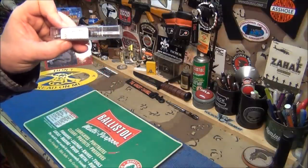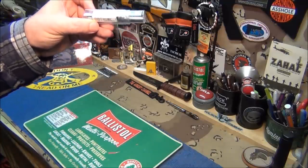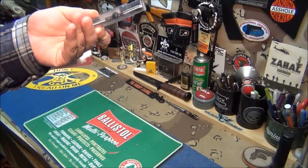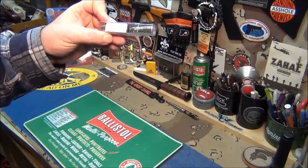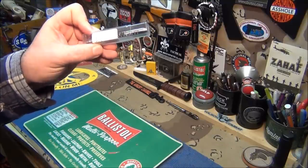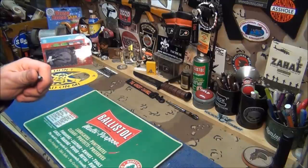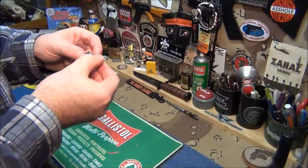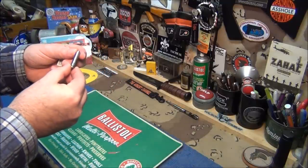Brownells' P-mags on their website are still $15 to $17, not $60. Now this tool - this is for a 223 or 556 - it's a no-go and a go gauge. Headspace checking gauges, that's what it is. You get two of them as a set. You can buy one or the other, but it's better to buy both. They're about $40 a piece, so for two you're looking at about $80.